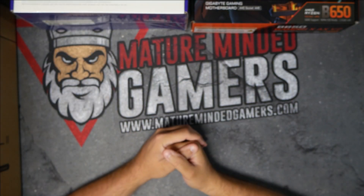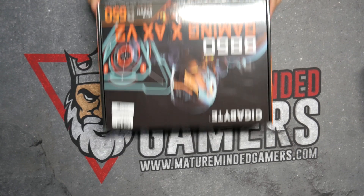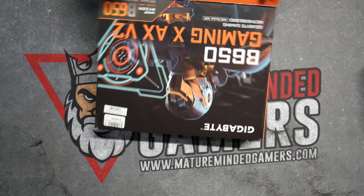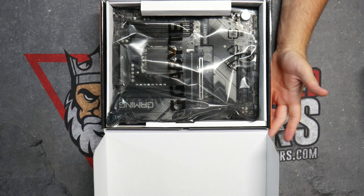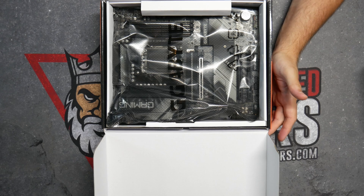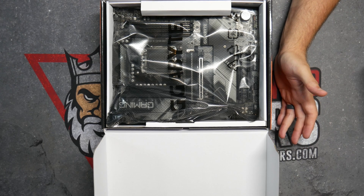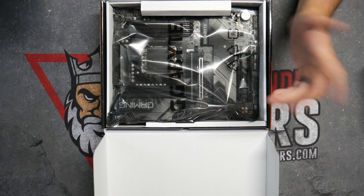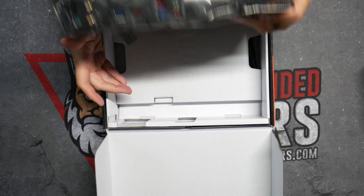I'm going to show you step-by-step how to do this install. So we've got our motherboard here, we're going to take it out of the box. Whenever you're working on a computer, you do want to make sure you are grounded to whatever surface. Usually if you can hold onto something metal, or they make grounding strips you can buy that you clip to something metal and it grounds you, so you don't shock your electronic components and damage anything. Make sure you're doing that if you can.